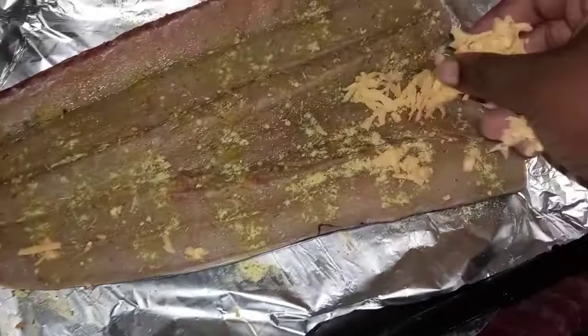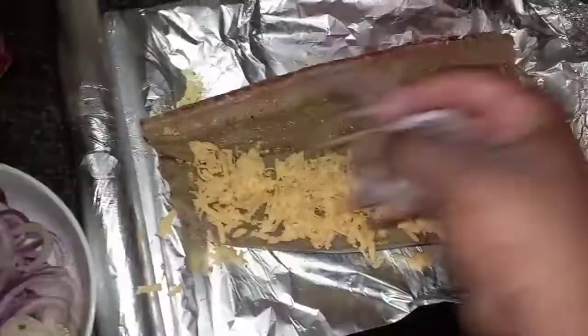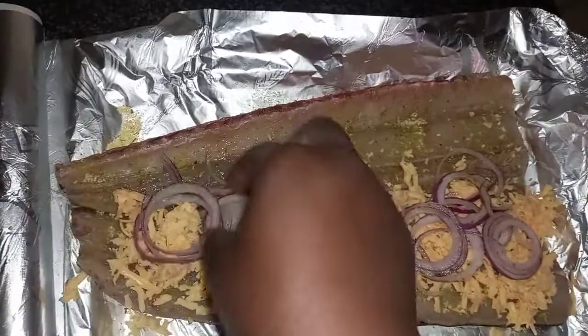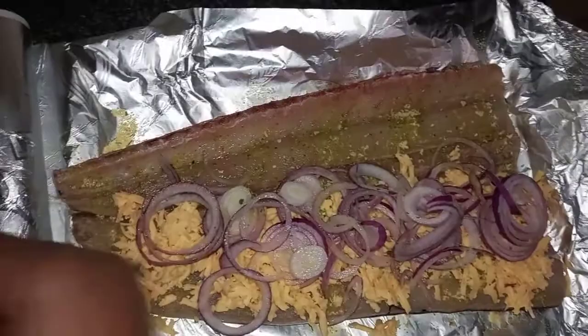The second-to-last step is to stuff the fish. First, take your cheese and start putting it on the fish — don't be shy with the cheese. Next, take your onions and place them on top of the cheese. There's really no particular order to stuffing this fish; this is just how I love to do it. The ingredient I missed was the mushrooms — my mother forgot to bring them, so I'm going to stuff this fish without the mushrooms.